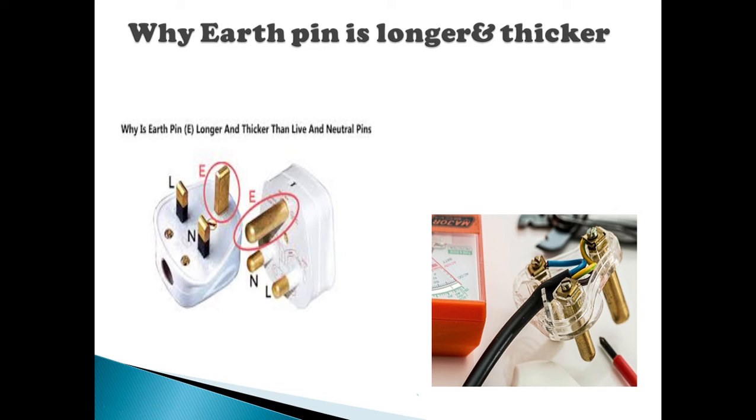This is easy. This is the name of the earth pin. If you look at the wall circuit, we insert the plug point. First, we insert the earth pin. This is the neutral line — if you look at the insert.